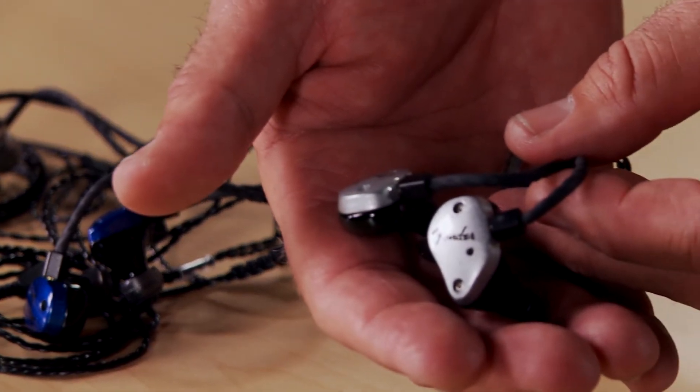When we move up to the FXA5, we get into balanced armatures. Balanced armatures are transducers originally designed for the hearing aid industry. They're very sensitive and can be assigned to specific frequency ranges, making them popular in small in-ear devices. The FXA5 has a dual balanced armature array — proprietary to Fender — giving you an immense amount of detail and clarity.